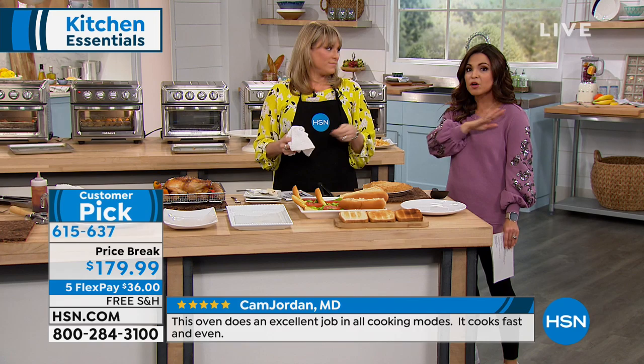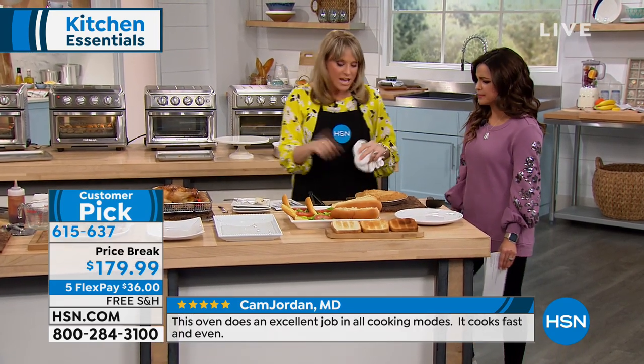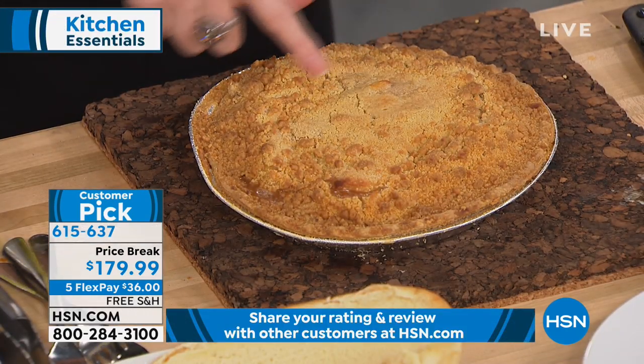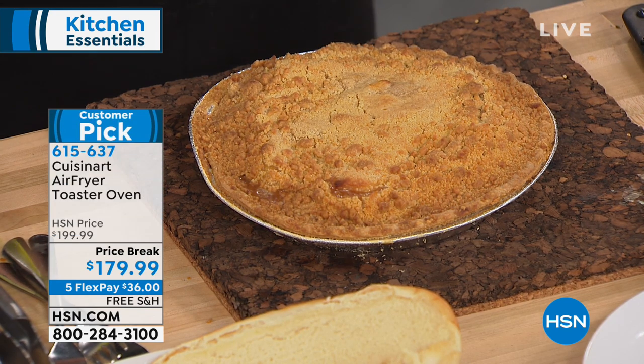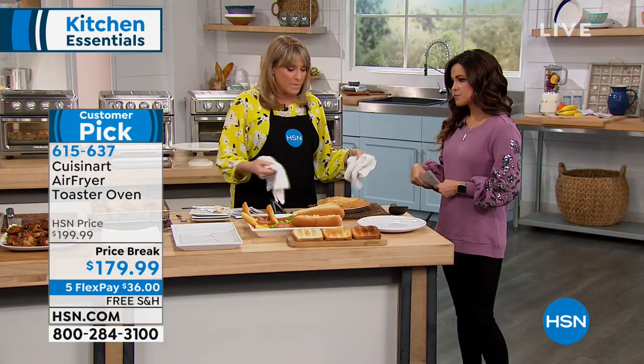This is going to do the job of your big oven too. Three-year warranty. You can see something as simple as a frozen pie — look at how beautiful, crisp, and crunchy. We did this on convection bake for the crispy bits at the top. If you want to do cookies, brownies, little mini pies — you can do it on bake because you have the option.